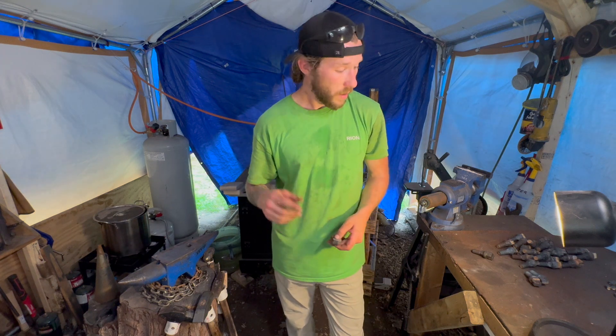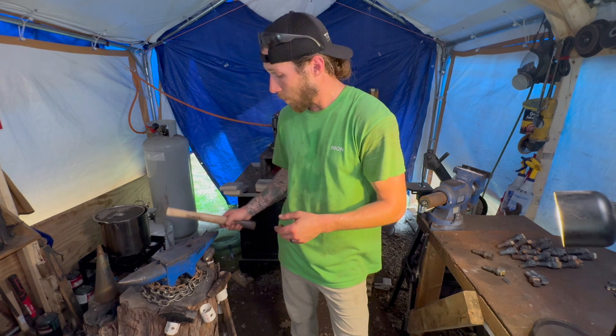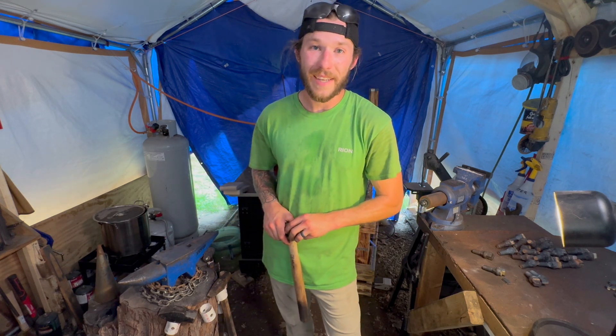Thanks for joining me, guys. Don't forget to hit that subscribe button, give me a like, give me a thumbs up. And if you guys want to see more of this kind of content in the future, let me know. And as always, keep the forges lit and the anvil singing. Thanks for joining me, guys. See ya.